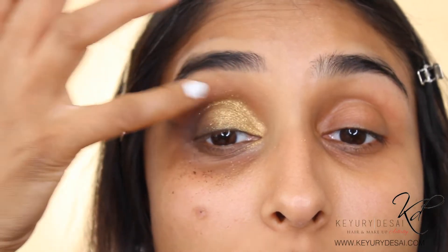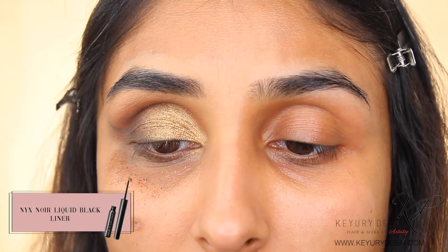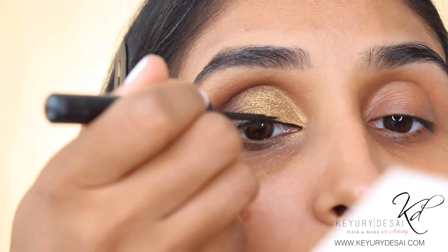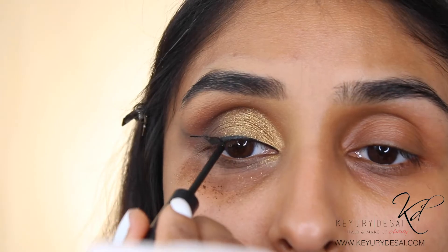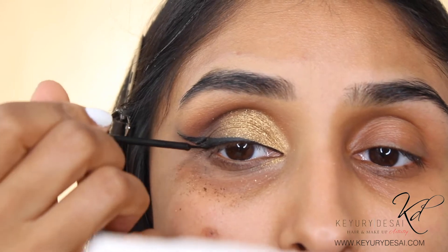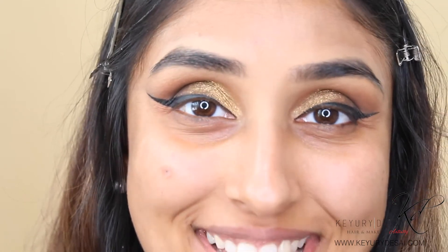Now we need to go in with our eyeliner. I feel like when you apply glitter, you have to go in with eyeliner to do the look justice. I'm going to use a liquid liner today — my NYX liquid liner. I've just finished both of my eyes, done my liner, and I'm going to apply my lashes and do my base. Then I'll be back to complete the rest of the eye look, so stay tuned.